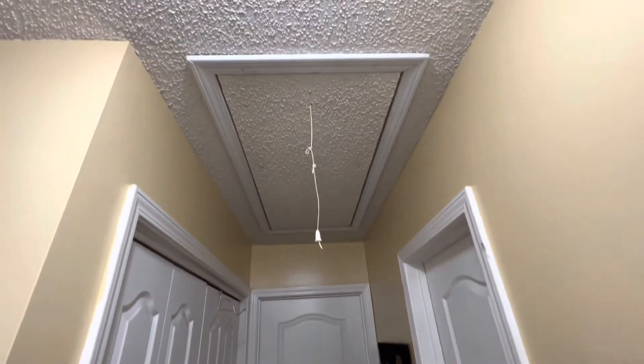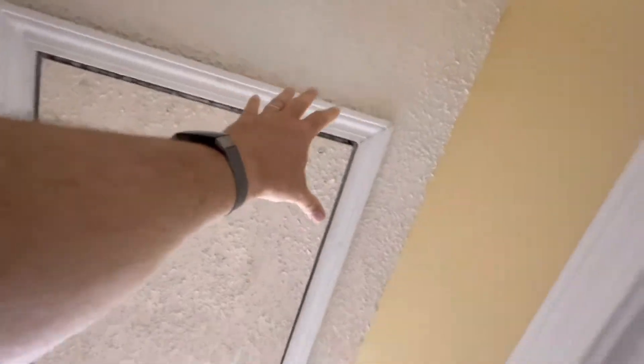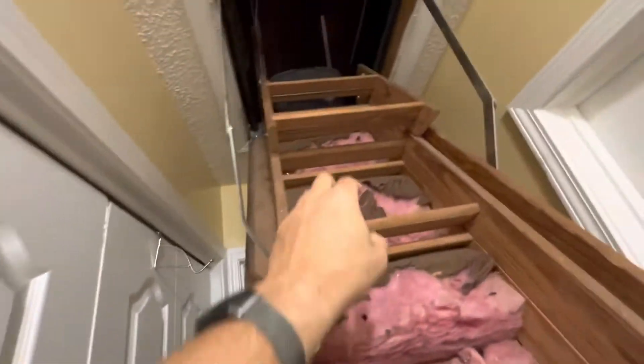In our hallway we have an attic stairs and the heat — you can just feel the heat coming off of this during the summertime. This hallway is always super duper hot. We've even put insulation around here but what's happening is it's leaking all the way around where there's no insulation and the heat is just pouring out.